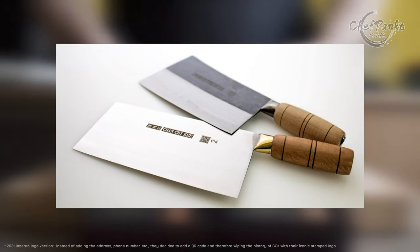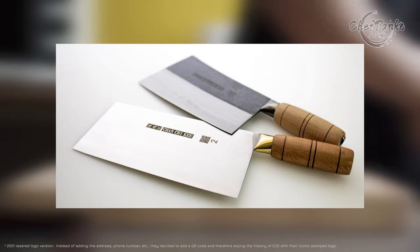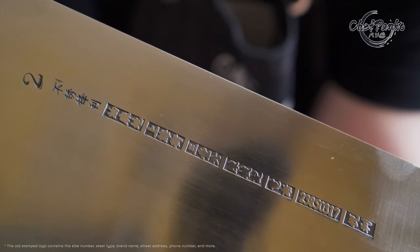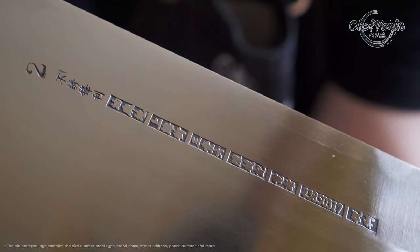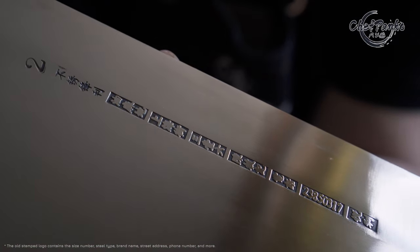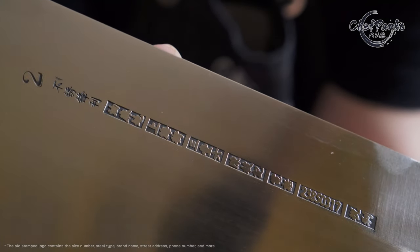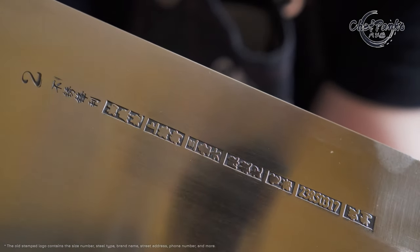The new batches for 2021 have been replaced with a lasered logo instead of stamped, which wipes away the history and characteristics that made the CCK special with the old batches of knives. Everything else is the same, so make sure you contact the seller and ask which batch you get before ordering.